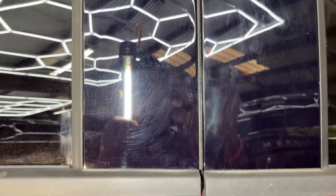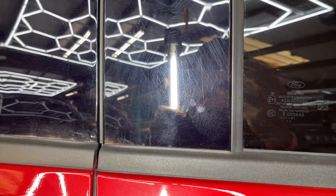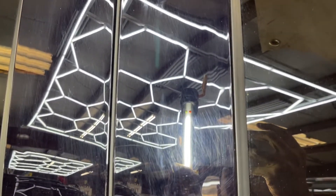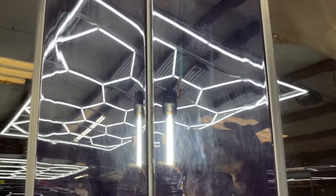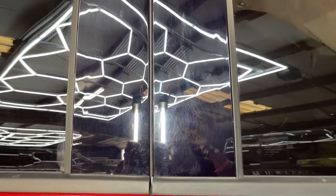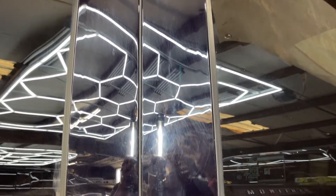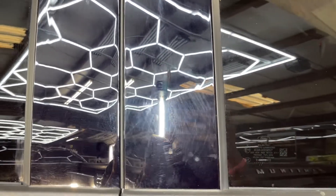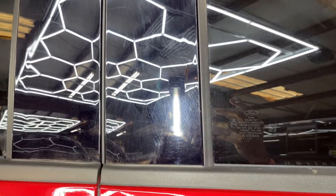All right, so as you all can see, this thing is simply covered in scratches and smudges. It just takes one bad wash. These are painted black plastic pieces, finished in a super soft clear coat, unfortunately. So cleaned up, they do look amazing. But just about every Ford you see on the road, these things are just trashed.